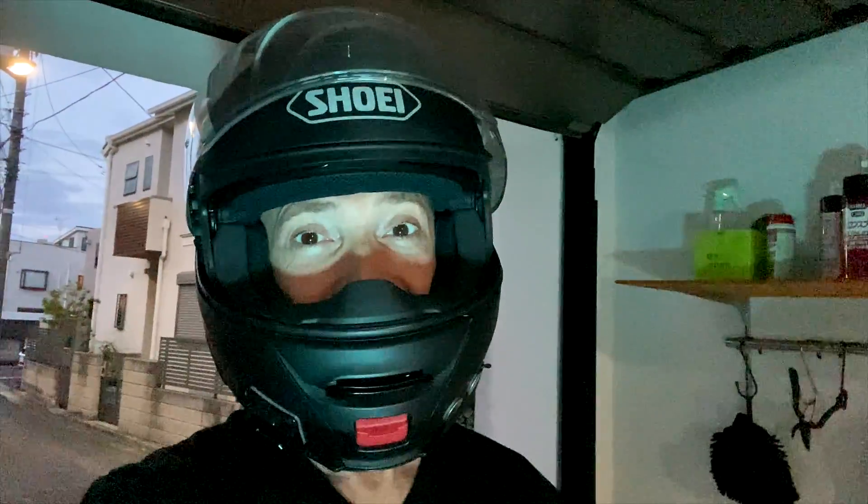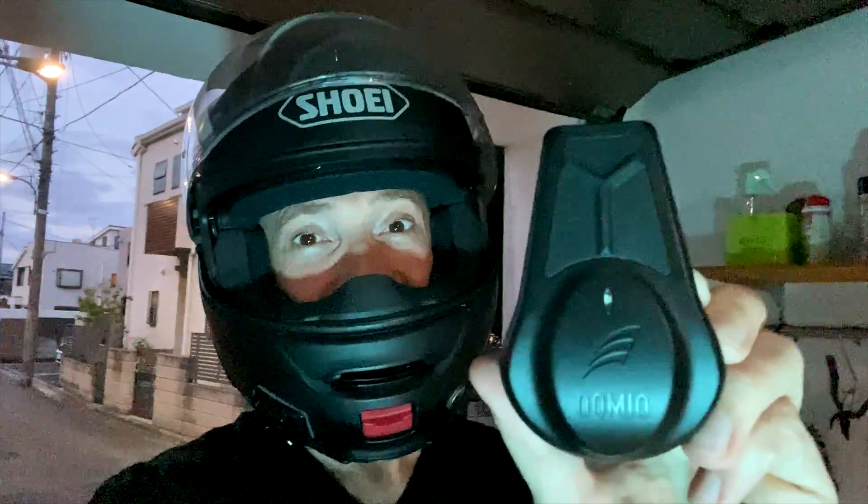This is the Domeo Helmet Audio Device. Can it really turn this into a quality listening experience when you're riding? Let's find out.